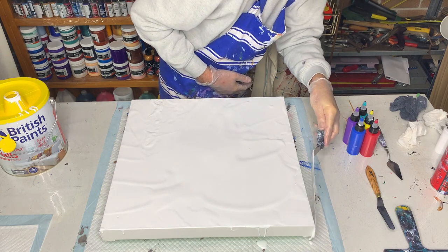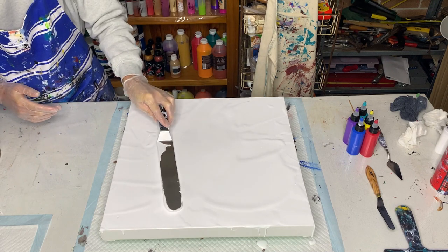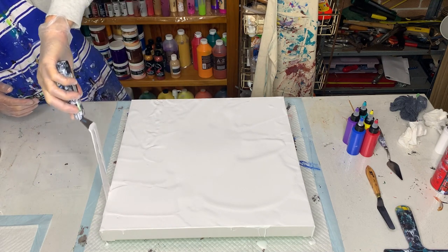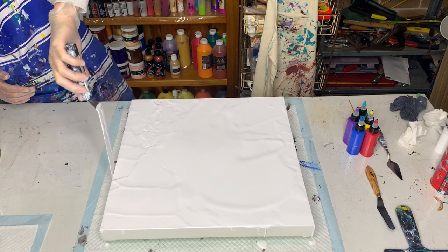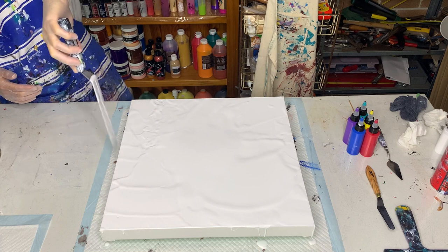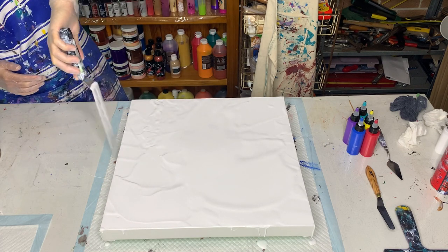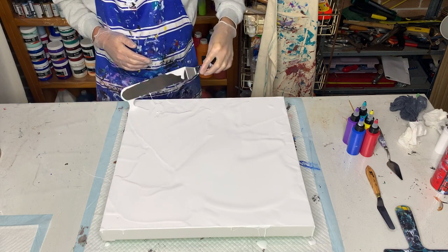I'm contemplating changing it up a little bit today by wrecking the bloom pour with a skewer before I spin it out. I'm still thinking about it — I'll do the swiping bit first before I make my final decision, just to see if it looks interesting.